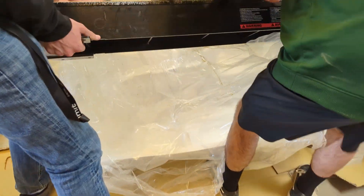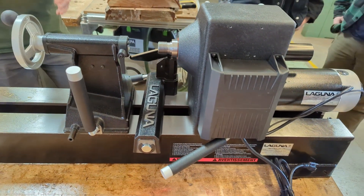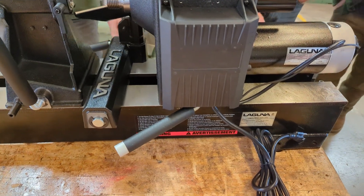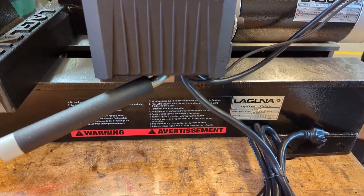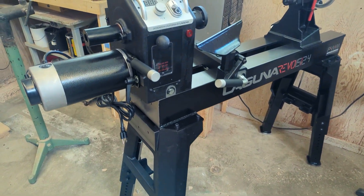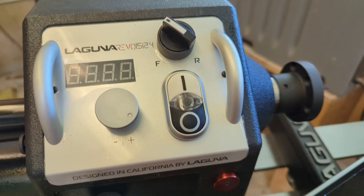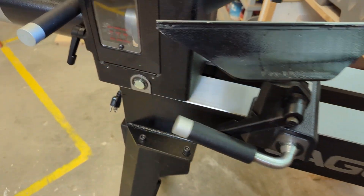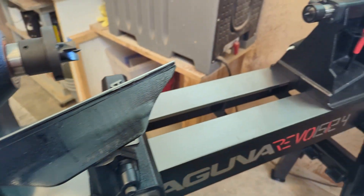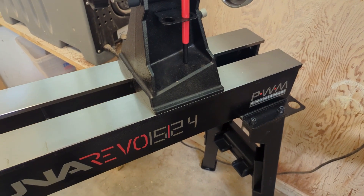We've got the first one put together. Designed in California by Laguna. Digital readout, forward/reverse, headstock. Man, I can't wait to see how this thing is going to work. Beautiful.